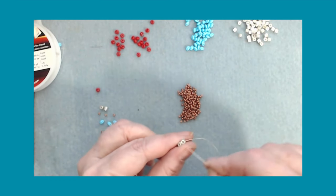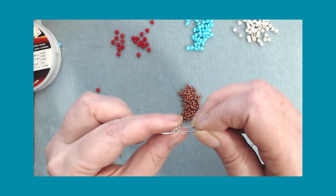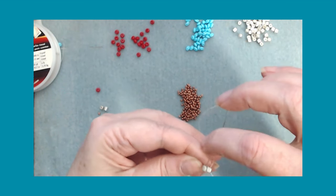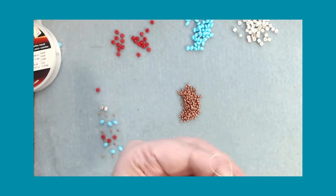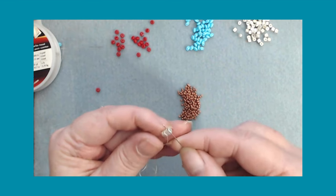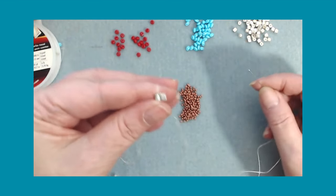All you're going to do is grab two and wrap it around twice. Make sure you've got it around twice - wrap it around twice. We need to be on the inside, so we're going to start on the inside like that.